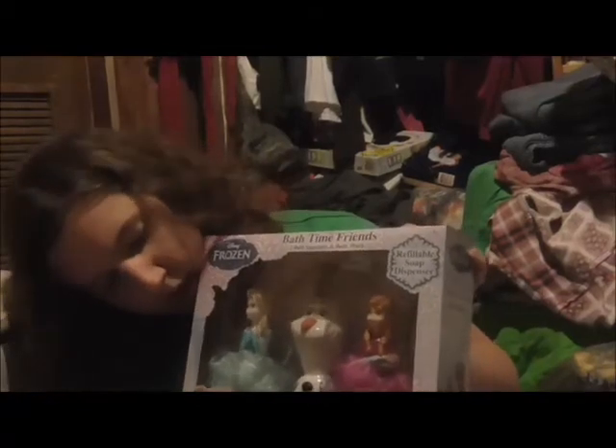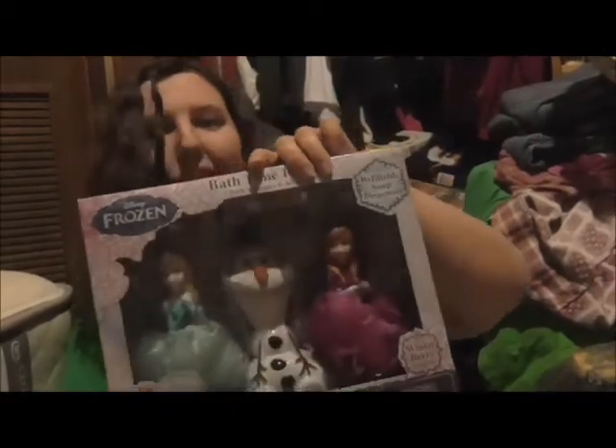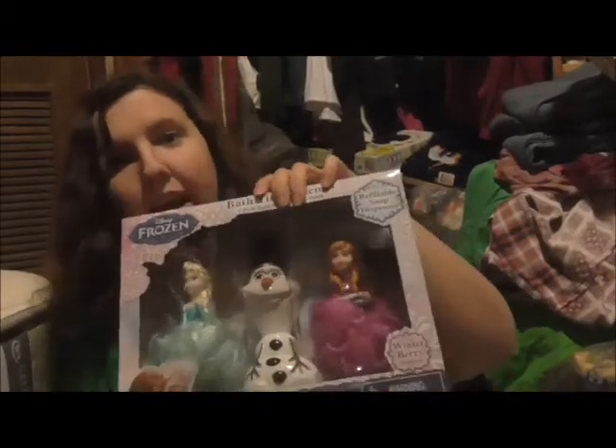And this is what she's getting. She's getting a Frozen Elsa, Anna, and Olaf set. It comes with hand soap, bubble bath, and like a body wash or something like that. And she is a Frozen fanatic so I'm hoping she likes this. So the camera is positioned — let's get started.